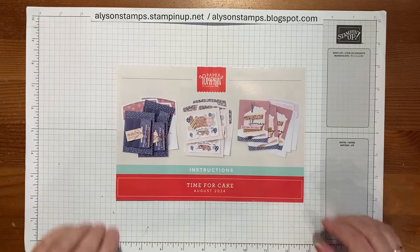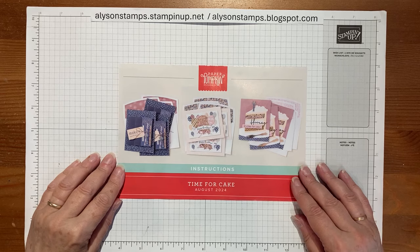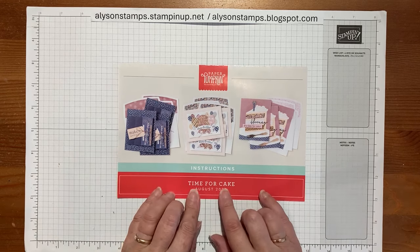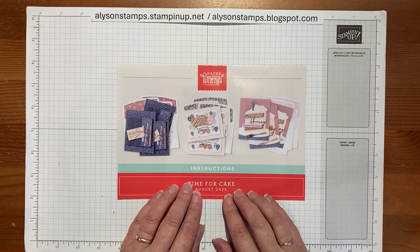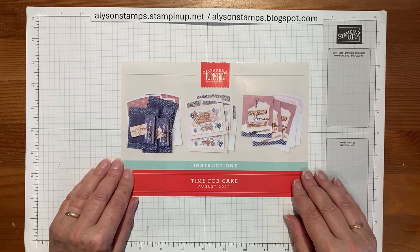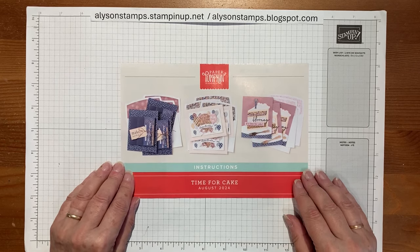Hello everybody, welcome to my channel. Today is the first day of my first round of alternates from the latest Paper Pumpkin, the August Time for Cake edition. I got it today and I was like, I have to start. So I came out into my craft room and I did quite well. There'll be definitely way more to come.